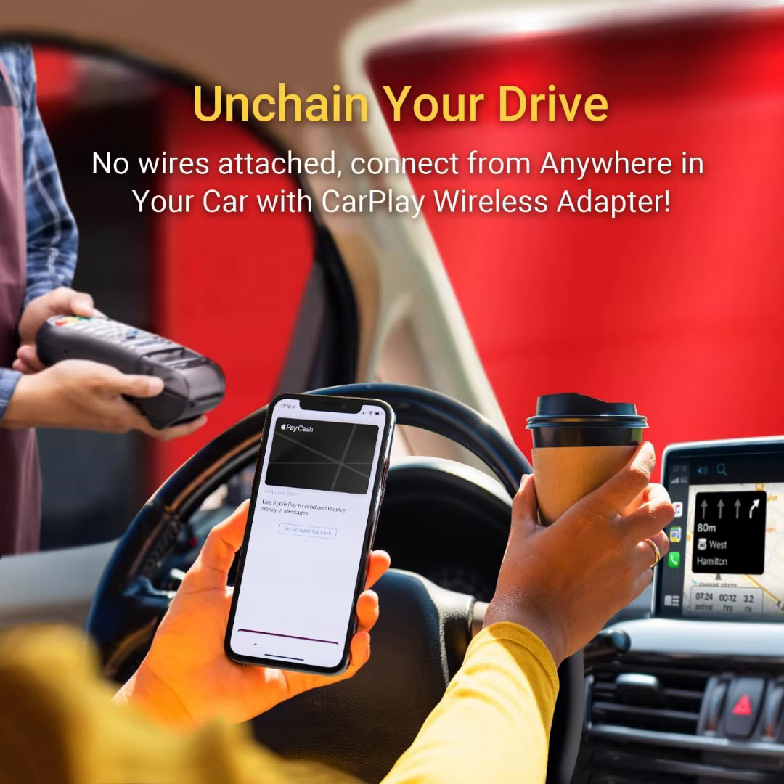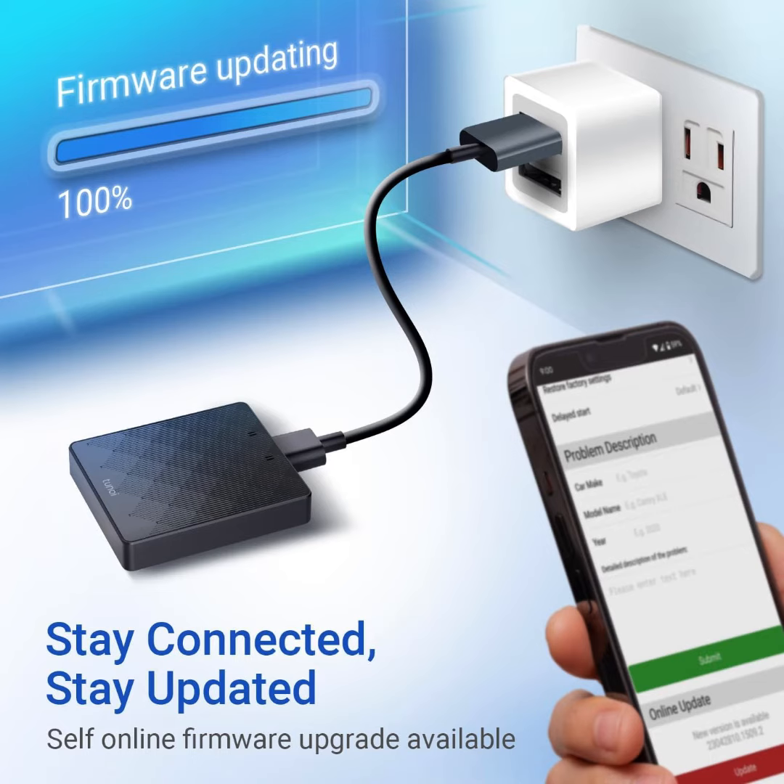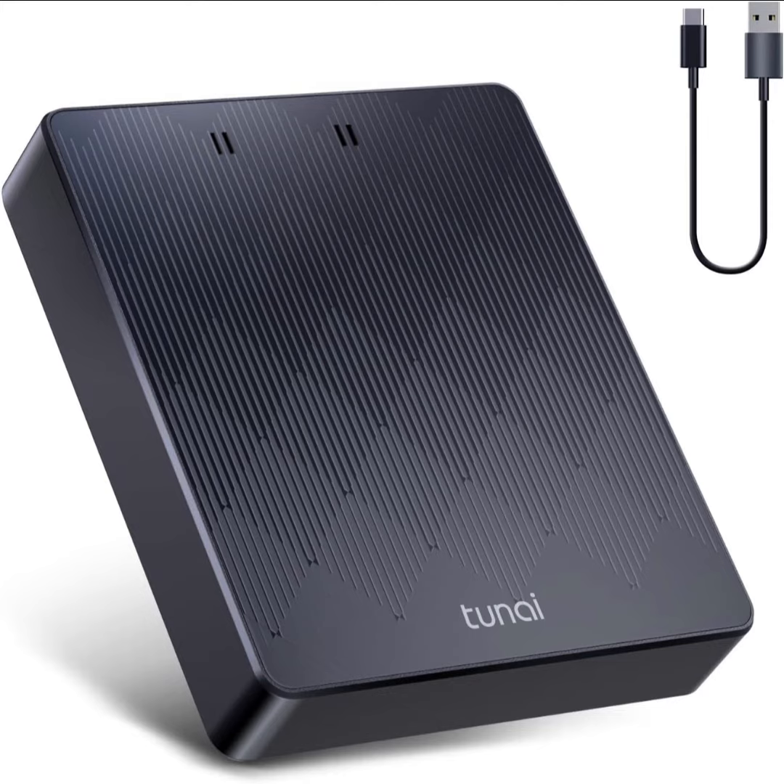Keep your device in your pocket and eyes on the road. CarPlay Go automatically reconnects once your engine is started. Access your music, take calls, and navigate easily, all while maintaining wireless control over your iPhone directly from your car's interface.